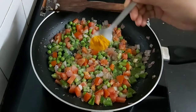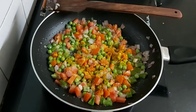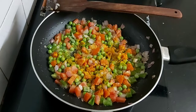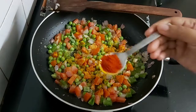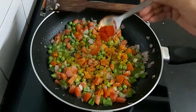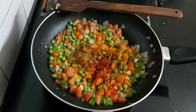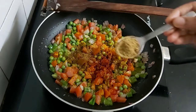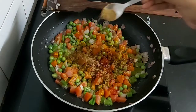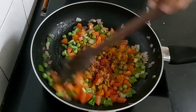Now add the spices — some salt, turmeric powder, one teaspoon of red chili powder (this is Kashmiri red chili powder), cumin seed powder, and coriander powder. Give everything a good mix.